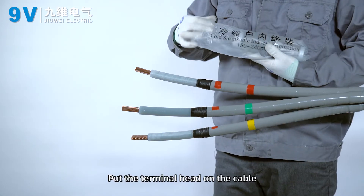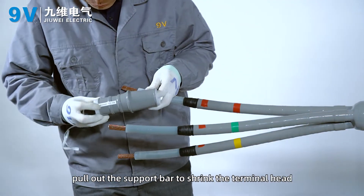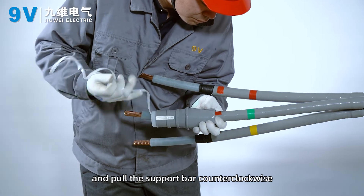Put the terminal head on the cable, align it with the installation reference line, put out the support bar to shrink the terminal head, and pull the support bar counter-clockwise.